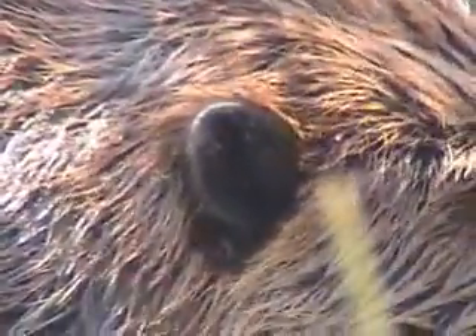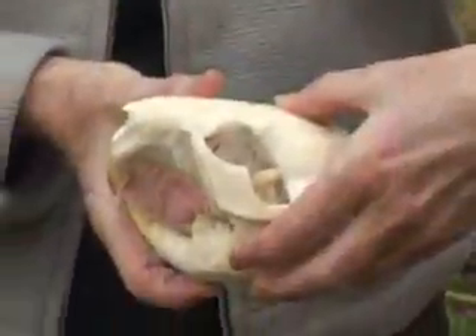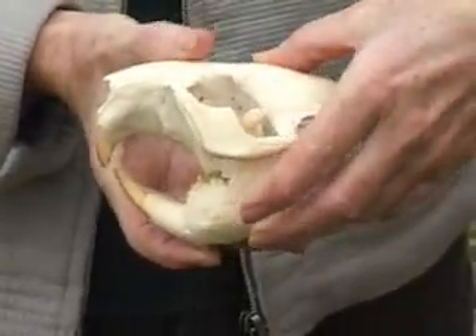They also have valves in their ears to prevent water from going in. Their eyes have a large socket, and there's a transparent membrane that goes over their eyes when they're in the water so their eyes are not harmed.